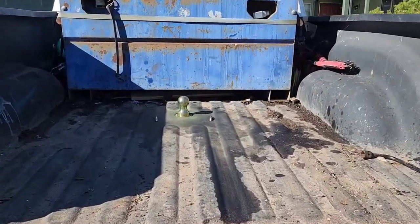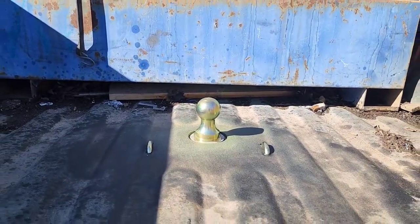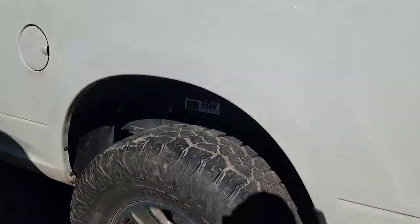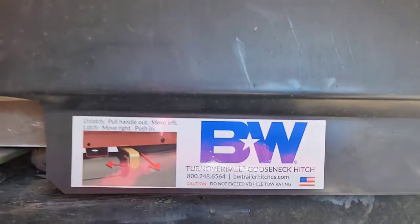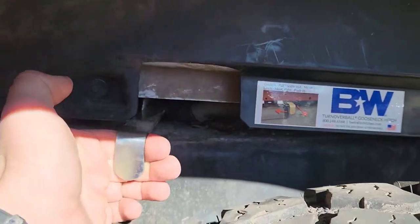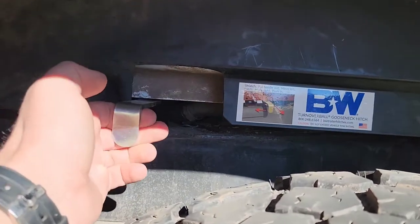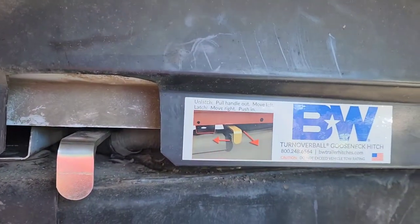There you have it — gooseneck ball all installed, safety chain loops with springs are in. Over at the driver's side fender well, there's the lever: pull out to unlatch, slide it towards the cab and it stays out, then reverse the process — slide to the rear and push in to latch the ball.